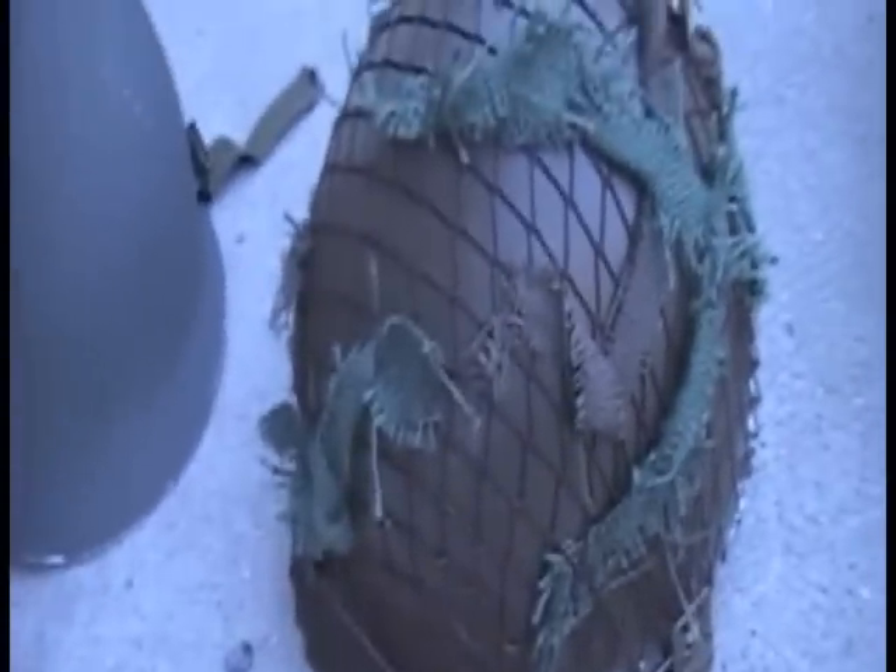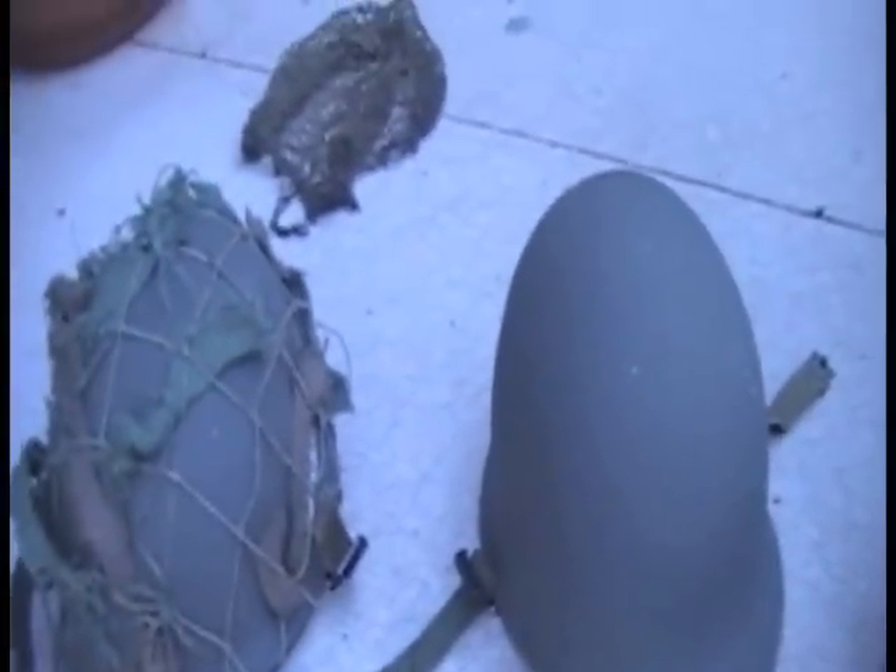I got that off eBay for $20, but that didn't include the net and scrim. I really recommend buying helmets from thrift stores because they're a lot cheaper — that helmet I got for $10, and that one I got for $10, so that's really cheap.